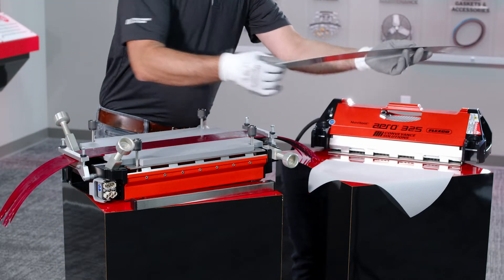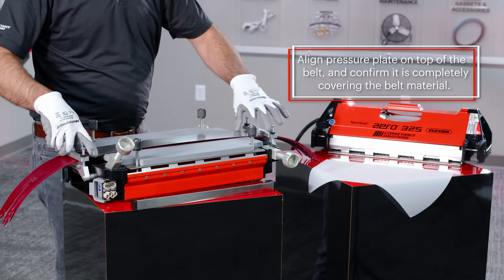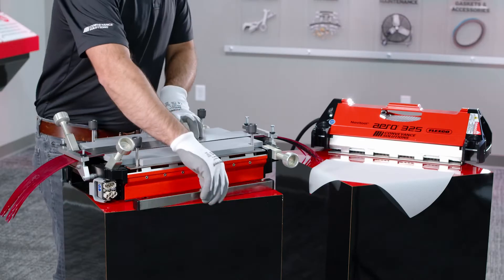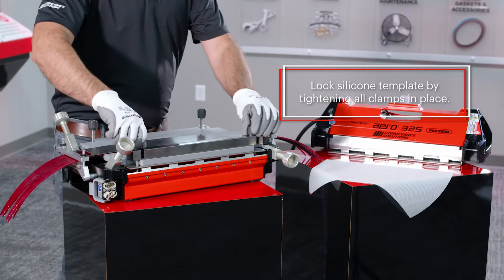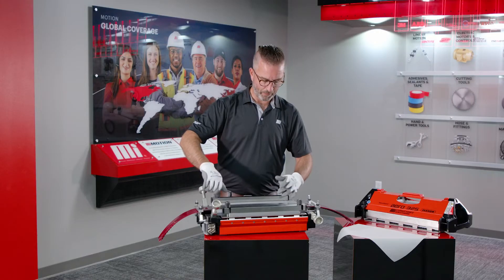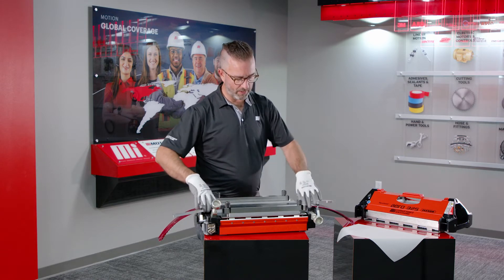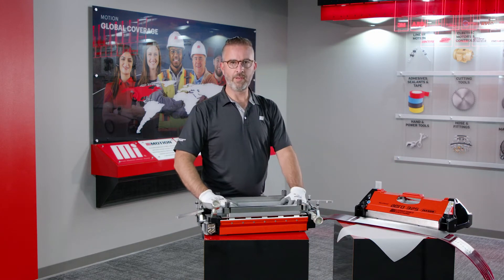Now take your pressure plates and align it over the belt. Now that everything is completely aligned, we can now safely lock our silicone template into the press. We'll take our clamps, slide them into place, and lock them down. Now with this locked into place, our silicone template will not move. We can open our clamps, take our belt and our pressure plate out, and we're ready to load in the belt.